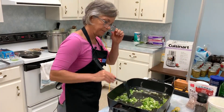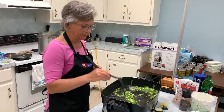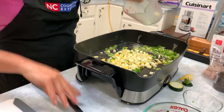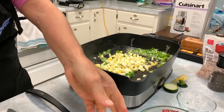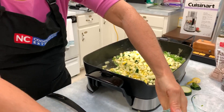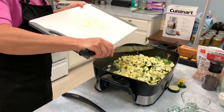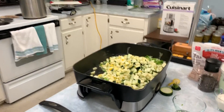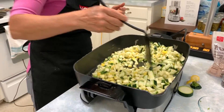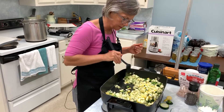That always smells good when you cut the garlic. We're just going to put everything in the skillet and start it on the stovetop, then finish it in the oven. That just needs to cook down a little bit and get coated in the olive oil.